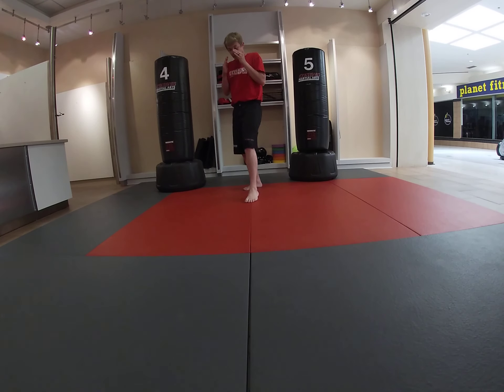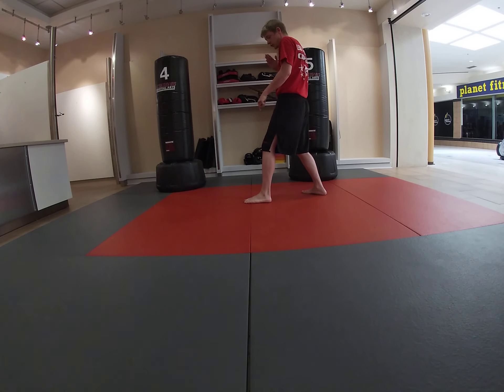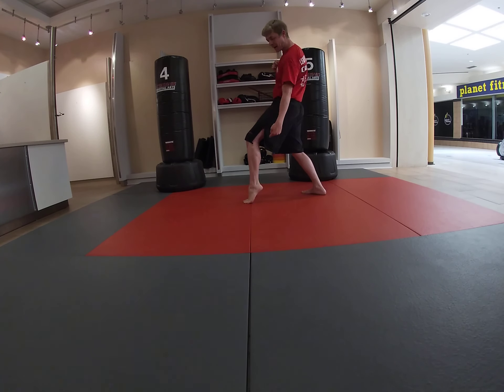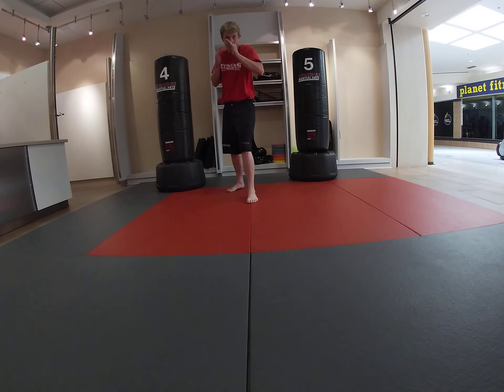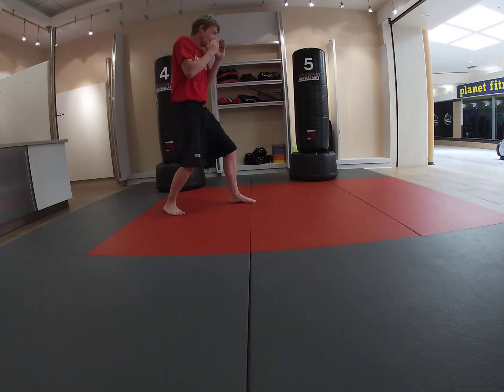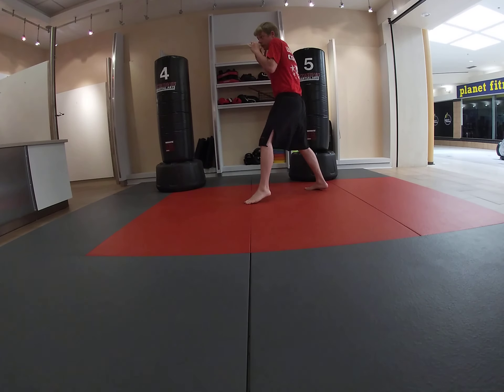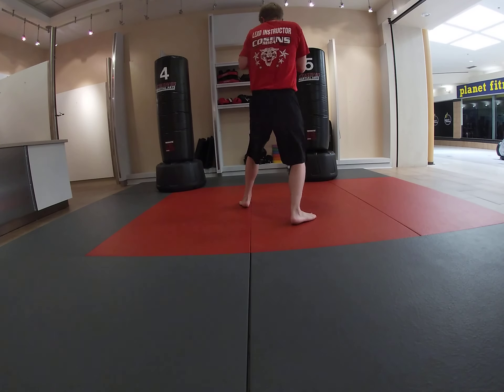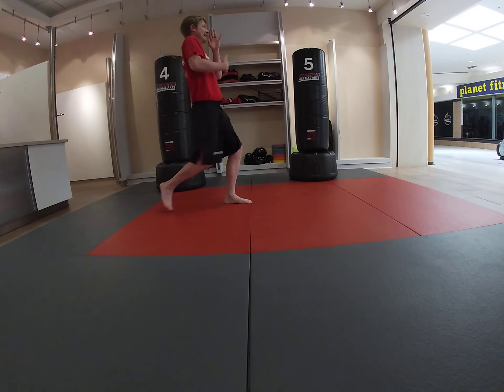When I quarter turn, I like to pick my foot up and turn and plant my heel. I like to call this a little Michael Jackson style — I pick my knee up, pick my heel up, turn my foot, and turn my body one quarter of a turn. When I shadow box and I'm moving, I quarter turn, punch, punch, punch, quarter turn, punch, punch, punch, kick.